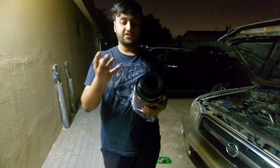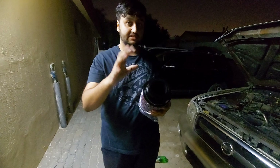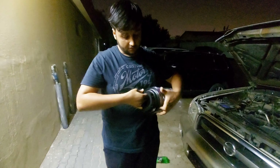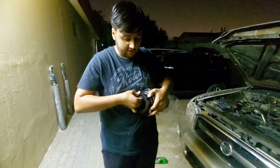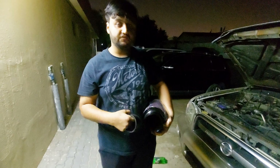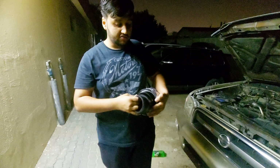We are going to use this elbow — the kind we normally use for a sewage pipe. Why are we going to use it? Because plastic and metal: plastic doesn't catch heat, metal does catch heat. So we are just going to do that.